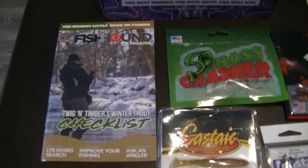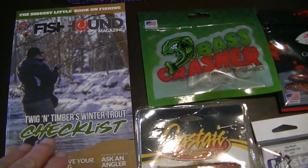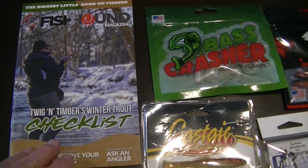Let's get a little closer here. To start out, we get our Fishhound catalog or magazine that we can read through. It has some articles in there.